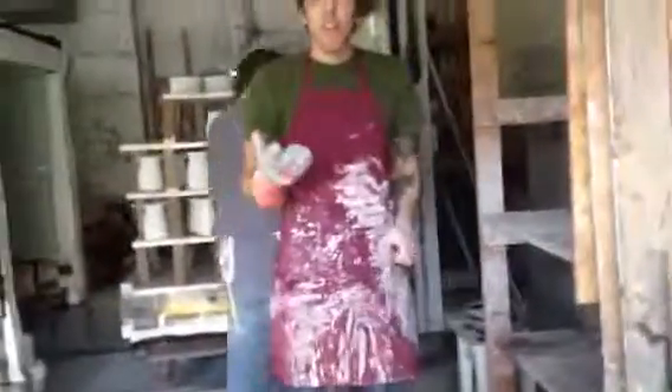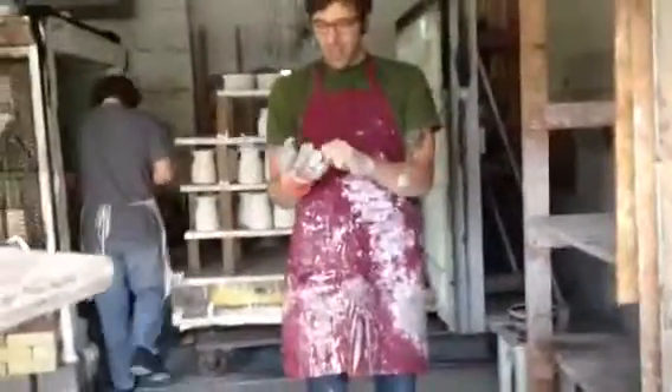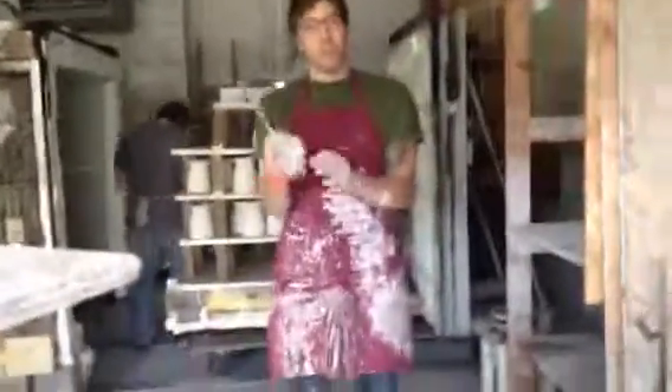So I'm going to take you through the steps we go through to glaze. This is a glaze glove — I use this, I don't think anybody else does, but I use this. It helps because the tongs really hurt your hands after a while, so I use that to kind of help my hands.